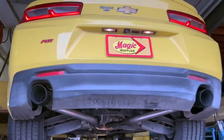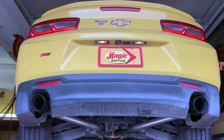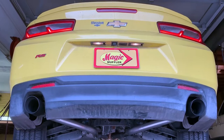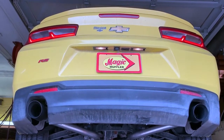All right guys, there you have it. That electronic throttle kind of limits how fast we can blip this thing, but I think you can still hear this thing has an excellent tone. Not the loudest car in the world, but a really nice deep tone — really has that sports car sound to it. Very complimentary of this vehicle.